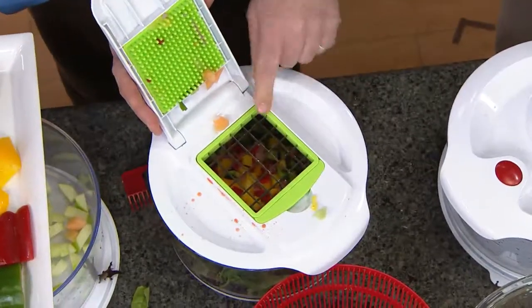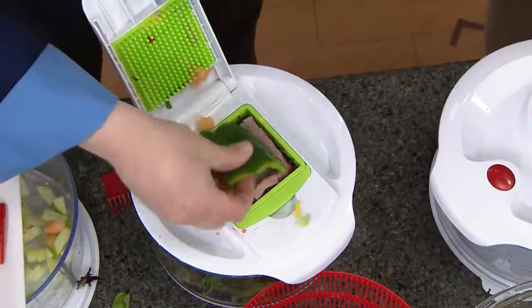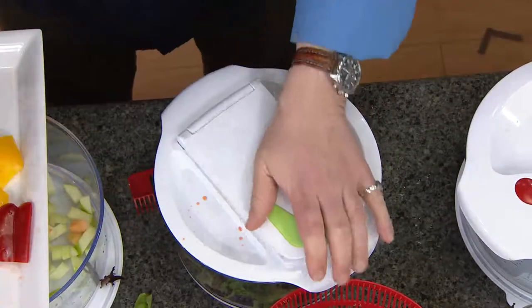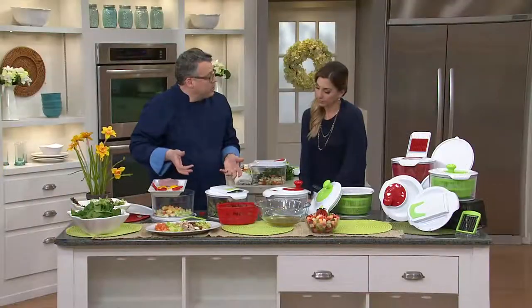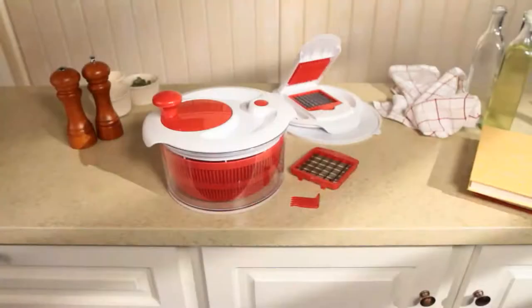The large blade interchanges — I'll snap this one out and pop that one in. That's five-eighths of an inch, so it's a larger dice. Does one work better for certain things? It's all about aesthetics — what size pieces do you want. With a pepper you want the larger dice; with fruit you want a smaller dice, so you'd use the smaller blade. In all, with the clearance price and free shipping and handling, you're saving fifteen dollars by getting your combination dicer and salad spinner today. The item number is K3962.